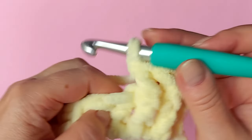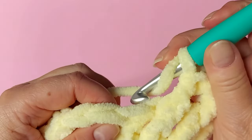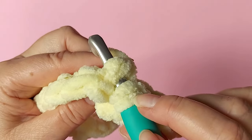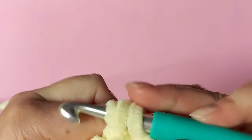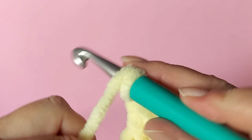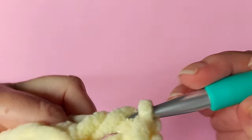Now we have two front post stitches like that, and then the next two will be back post. Yarn over and now we're going through the back — we again go round the stitch but starting from the back. Otherwise you make a normal double crochet, and a second one in from the back of the stitch like that, and then you finish it off.